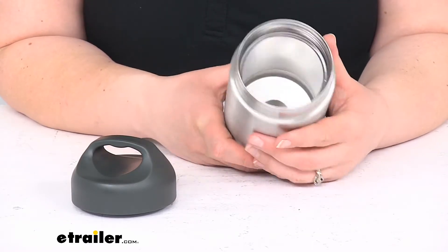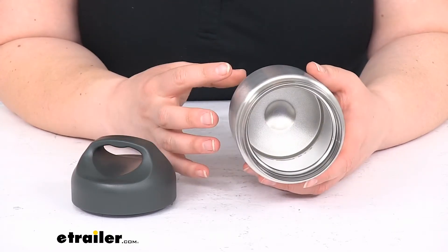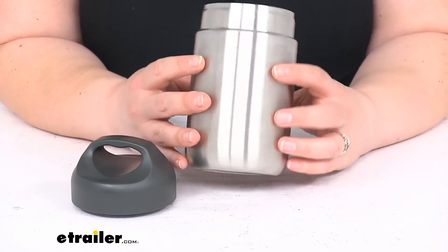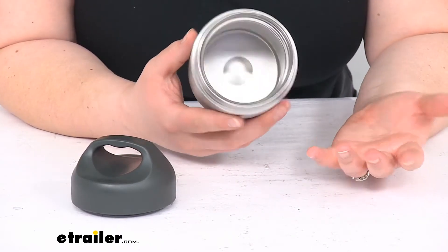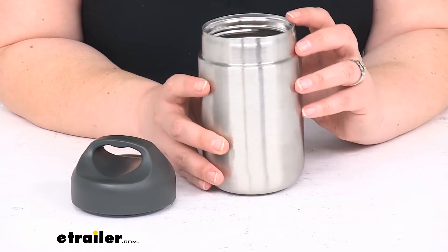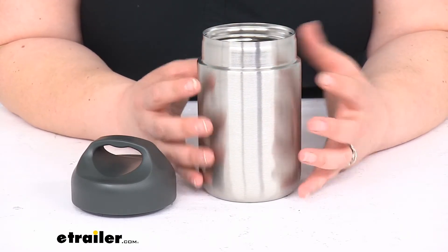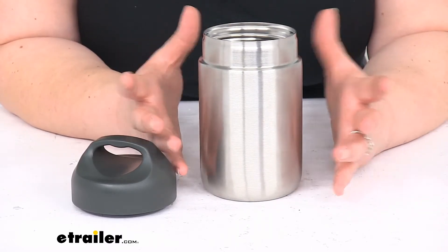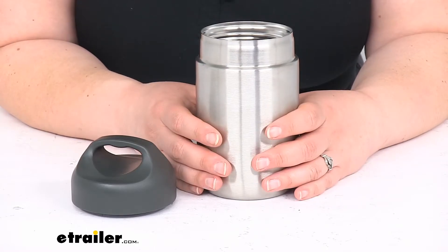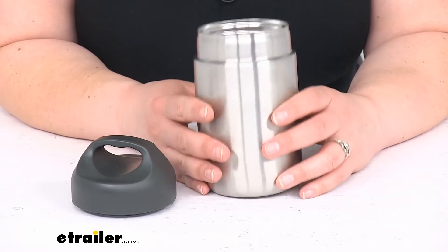It is insulated, so it should keep your hot stuff hot and cold stuff cold. The best way to maximize that is to prep the canister before you put anything inside. If you're putting something hot in here like curry or soup, put some hot water in there and let it sit for about five minutes so the container gets warm, then pour out the water and add whatever you're taking. Same thing for cold — put some ice water in, let it chill for five minutes, then add your food.